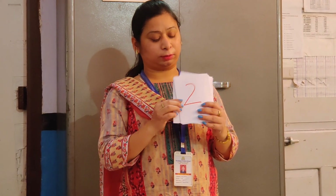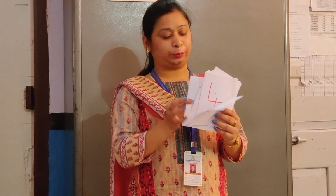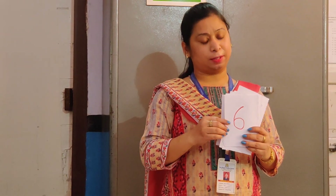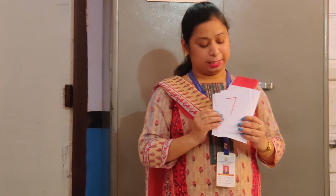Yes, we are going to learn numbers from 0 to 10. So let's start counting: 0, 1, 2, 3, 4, 5, 6, 7, 8, 9, 10.